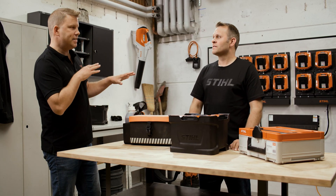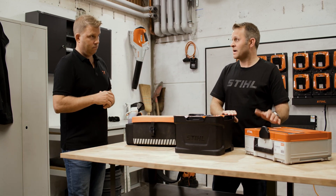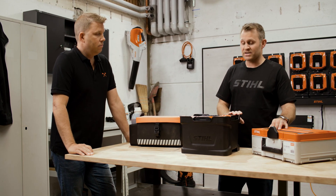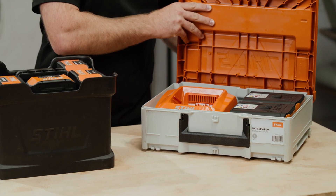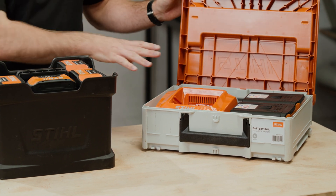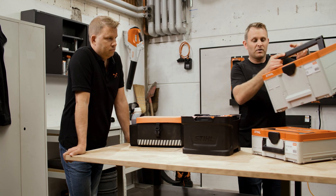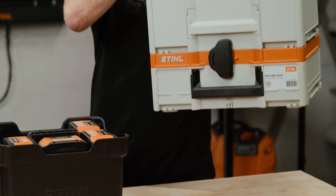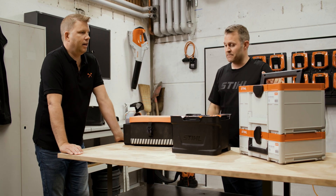Now let's talk about the different carrying solutions. First, we have our Sysstainer battery box. There's a small, plus a medium and a large box, depending on how many batteries you're trying to transport. The small box is designed to fit one charger and two batteries — but you can take the insert out and put a different combination of batteries in if you won't need to take the charger along. They are stackable — you can take the medium box, slide it on, and lock it in place, so you can transport multiple boxes using the one handle.